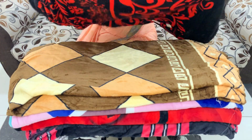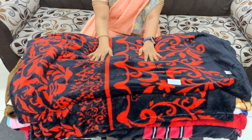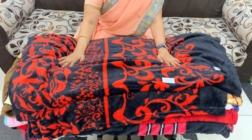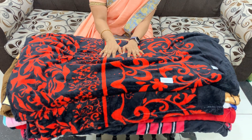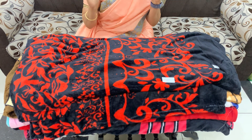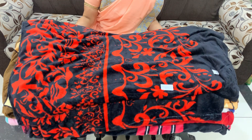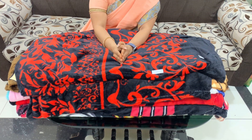This is black color. It is a very nice color. Price is 499 Rs plus shipping. Size is 6x6. But this is a very nice color. Thank you friends, see you, bye bye.